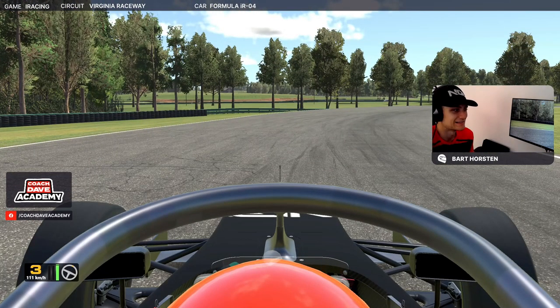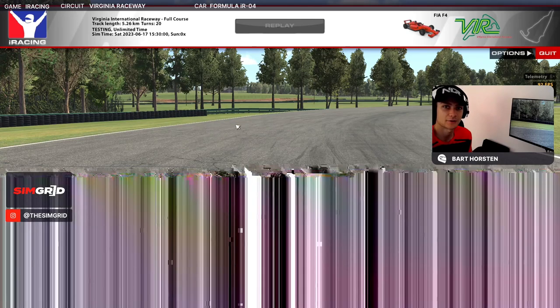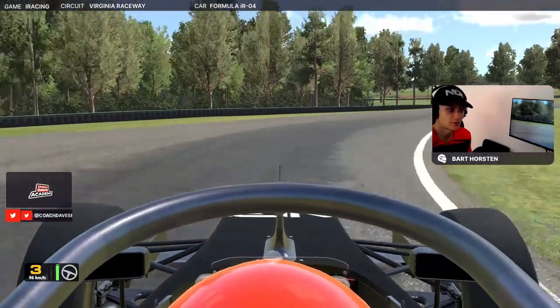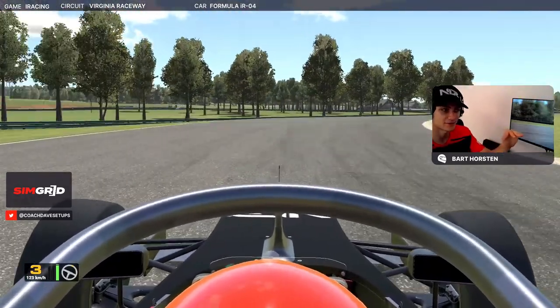Don't scrub the fronts too much. You don't need to be on the edge of the track — in any car, that's pretty much true at VIR. There's not really any grip out here; it gets quite bumpy and you end up out of position. Just stay in this kind of groove — just wide of where the rubber is and where that darker part of the track ends in terms of width.